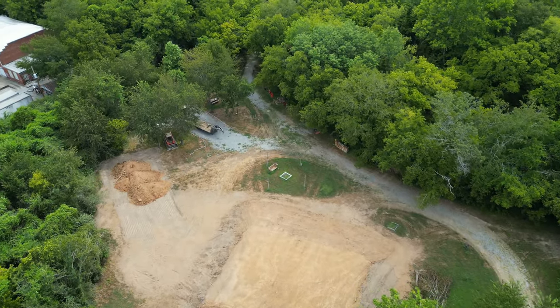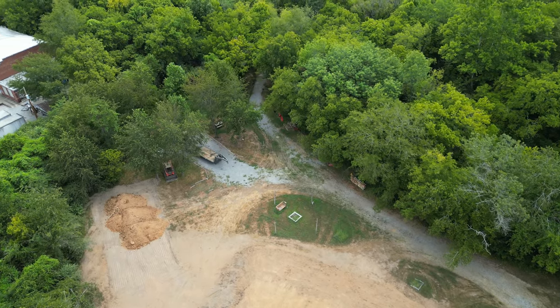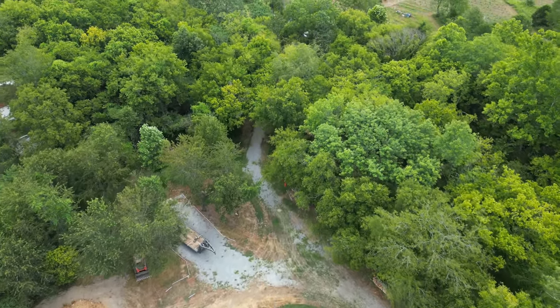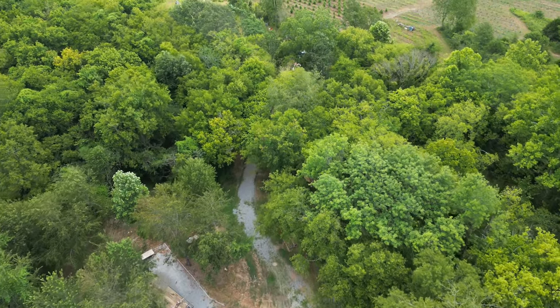Thanks for watching. Please subscribe, like, and share this video with anyone who may be interested in building a barndominium so they can learn from our mistakes.